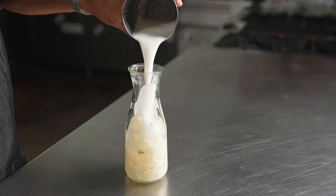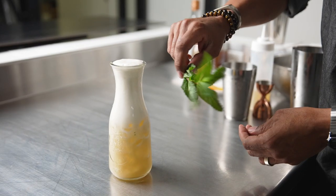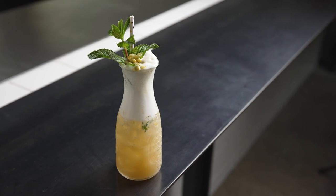Then we do a reverse dry shake to build that volume with the aquafaba having an osmosis process with lemon. We pour it into our specialty glass and garnish it with a full mint sprig and a nice helping of passion fruit seeds.